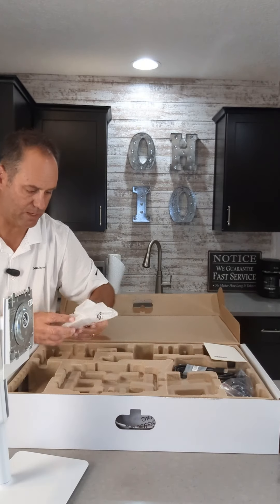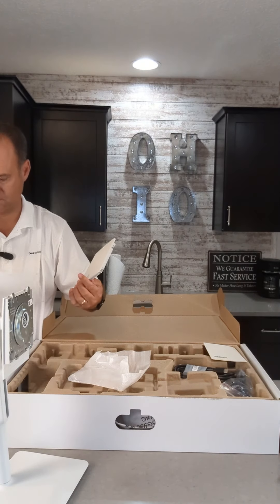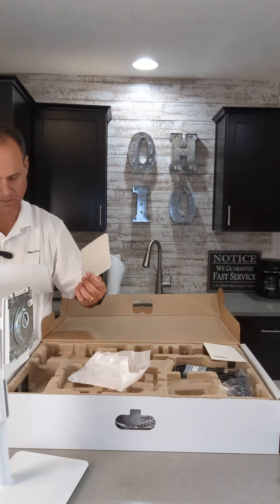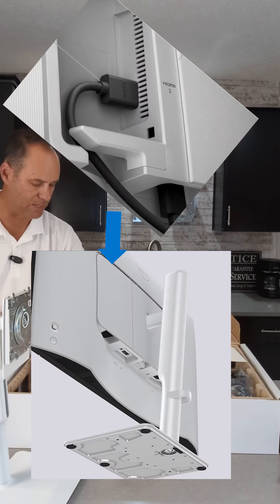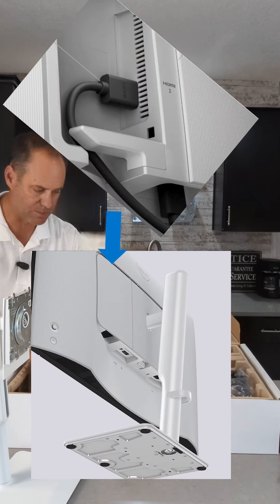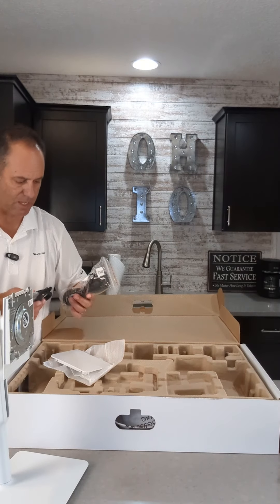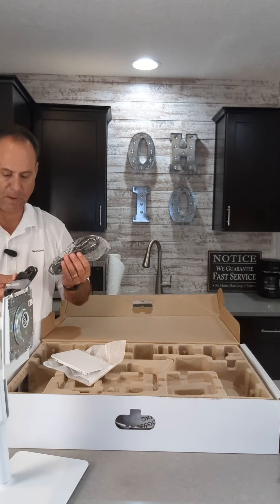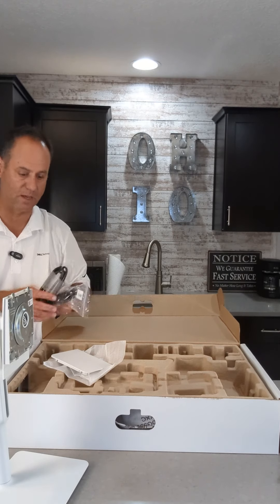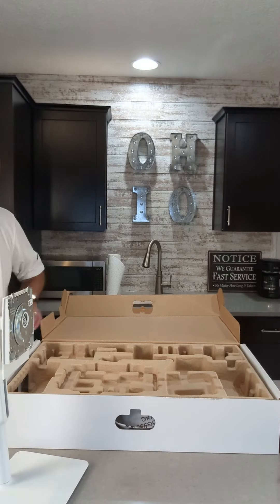And there's a cover here — we'll get to that in a minute. Other things in the box besides the legal requirement documents: you do have an HDMI and the power cable that comes included with the system.